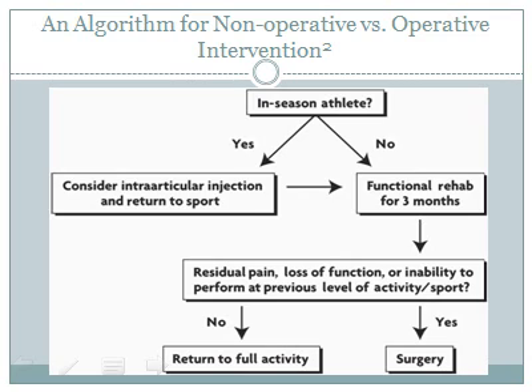Before discussing surgical interventions, consider an algorithm from Bontempo et al. to assist in clinical decision making. First, consider if your patient is an athlete. If yes, consider intra-articular injections and return to sport. If not, initiate functional rehabilitation for 3 months. Following conservative management, consider if the patient has residual pain, loss of function, or an inability to perform at a previous activity level. In the absence of functional deficiencies, recommend return to full activity; otherwise, consider surgical interventions.